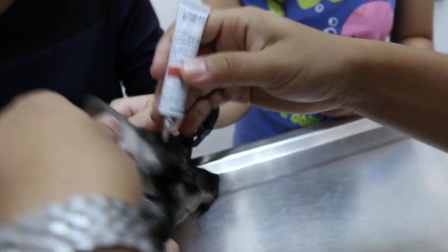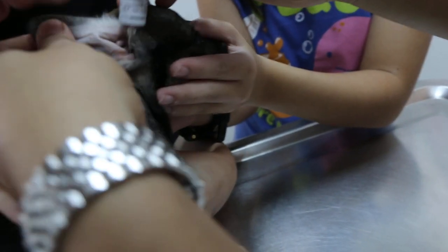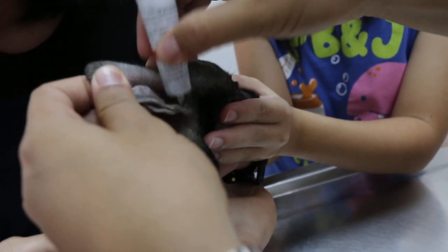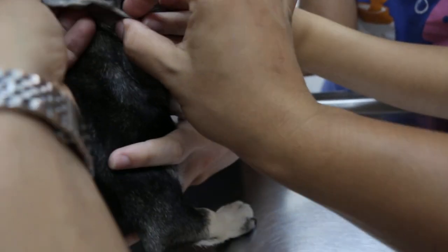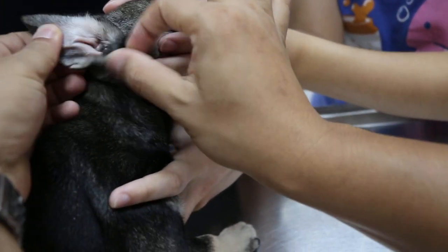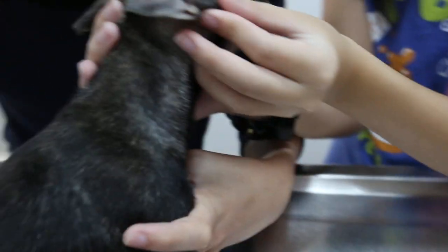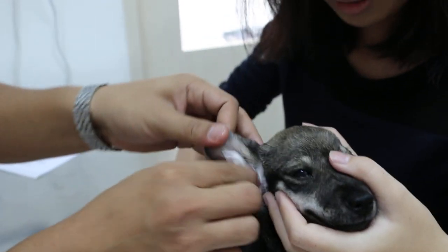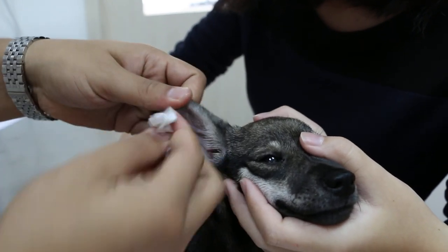Put it on the table, let me see, and pull up the ear flap, then massage the canal — the vertical canal. This is the vertical canal. Then we use the oil. Okay, then we use the tissue to clean, and it will kill all the bacteria and relieve the ulcers — maybe some ulcers deep in.